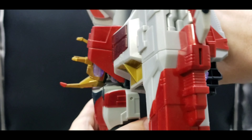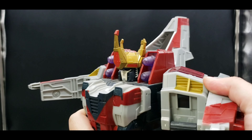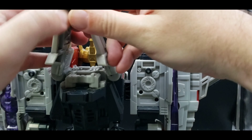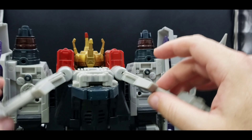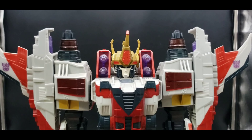Bring this down — there we can see his head. Bring the arms back in, rotate, back in, rotate. Untab the arm, tab it there. Untab the arm, tab it there. And the final bit — separate this. Luckily that just pops back in. Rotate that back down, and there we go.